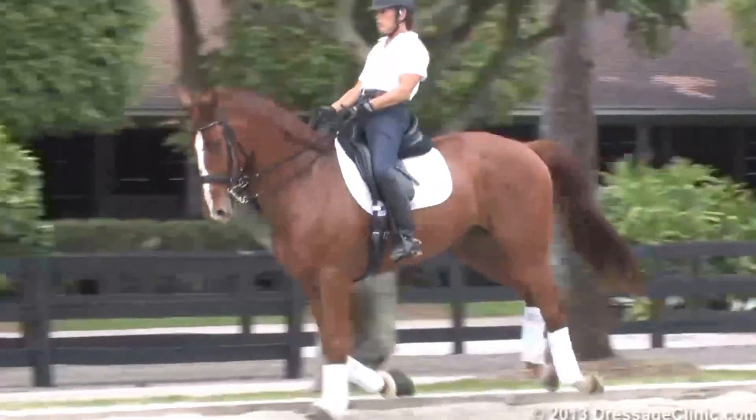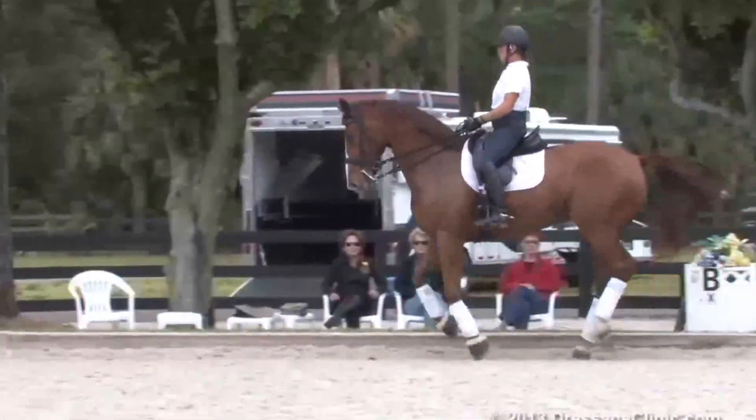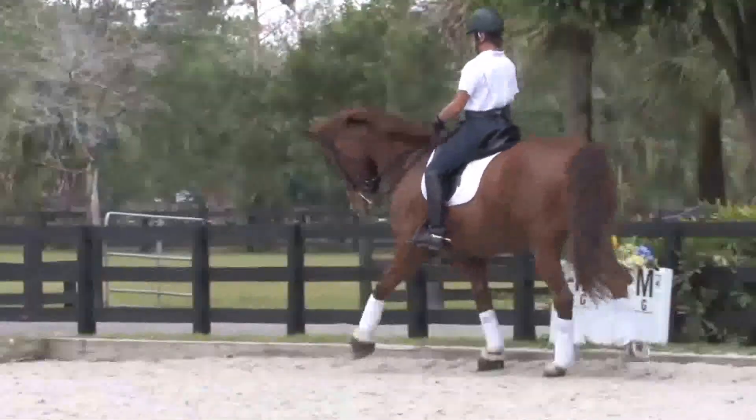Lengthen him. Collect, thinking shoulder-fore. Come across the next short diagonal, H to B, flying change after the center line.